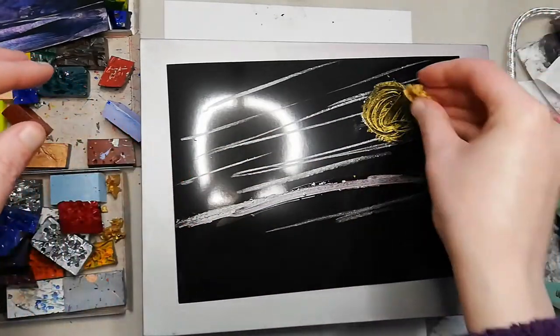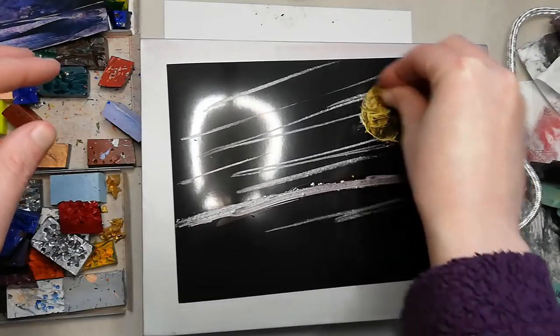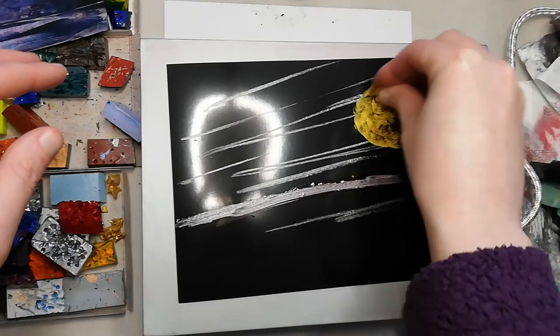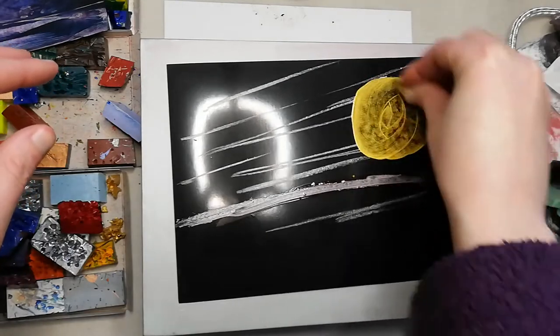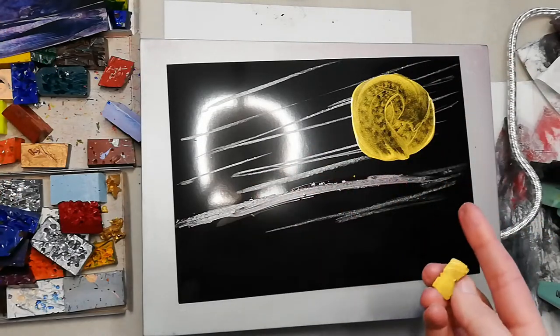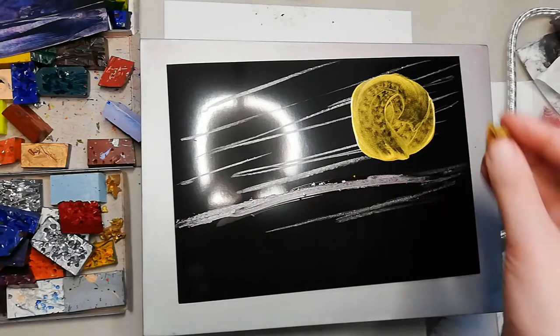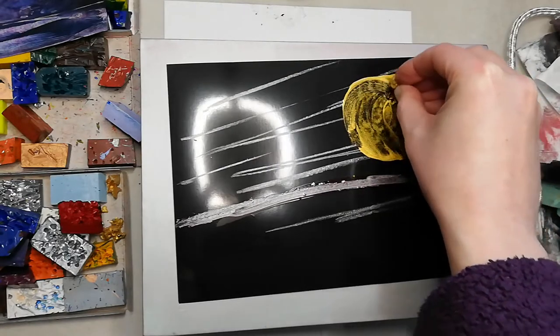There we go. Look at that. That's so tasty. Now it looks like I've got two planets. Still, it doesn't need to be very circular because it's just loose.